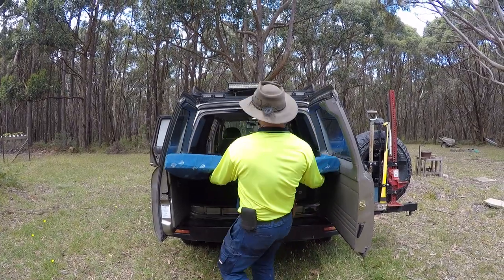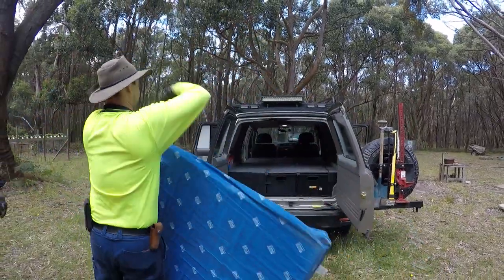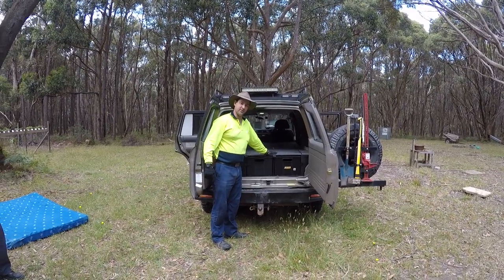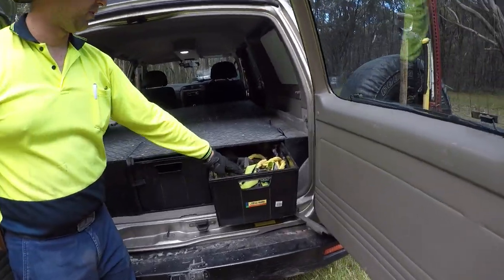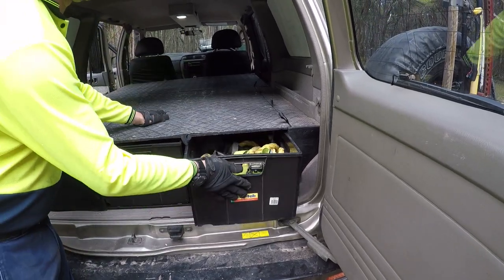You can take the mattress out and then this sits as a regular set of four-wheel drive drawers. It just has six of these milk crate sort of boxes that you can put all your recovery gear and that sort of stuff in — six of these, three on this side, three on this side.